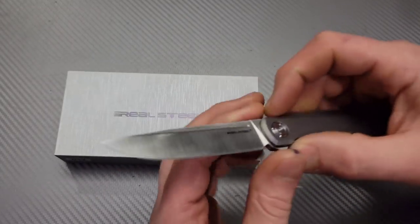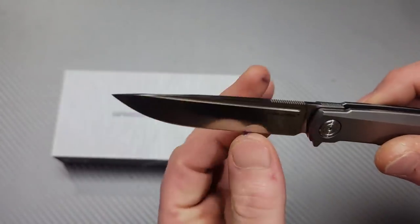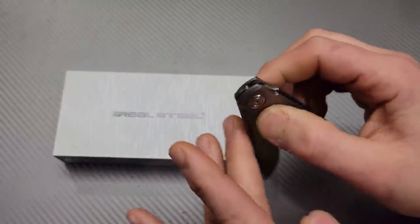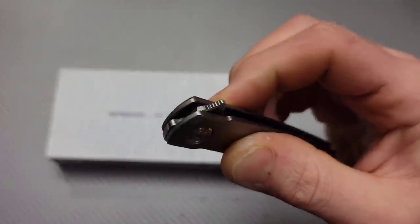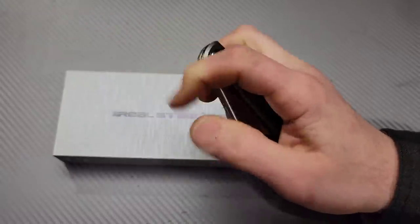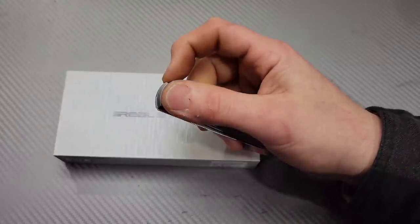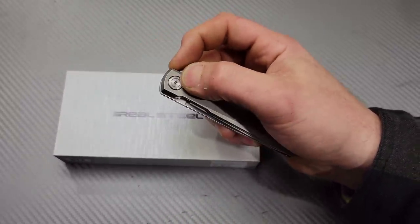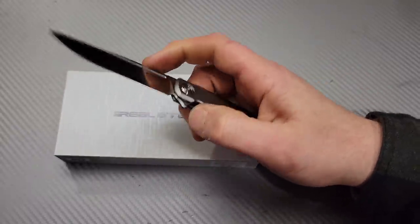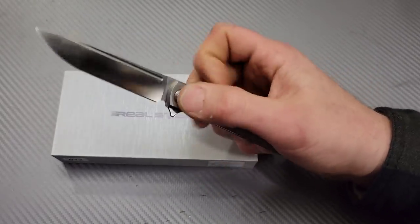Let me go over the knife first. We have S35VN with a beautiful satin finish, relatively thin grind, only a hundred thousandths thick blade stock — nice and thin behind the edge. The flipper tab is well jimped, it is a little pokey. The detent is okay — not phenomenal, not too strong, not too light. I can easily fail it intentionally, but I can also reliably flip it 100% of the time without fail.